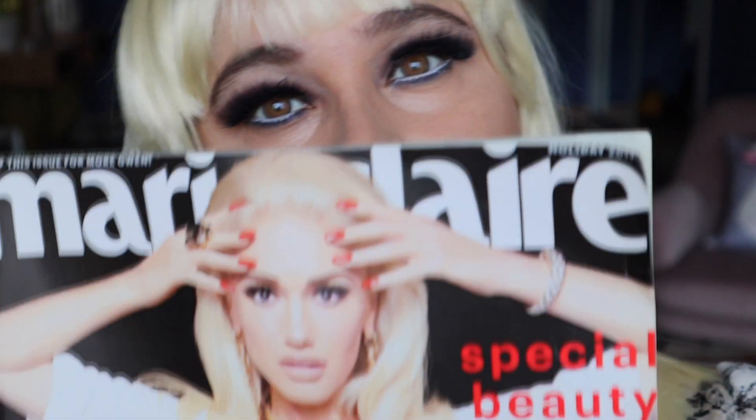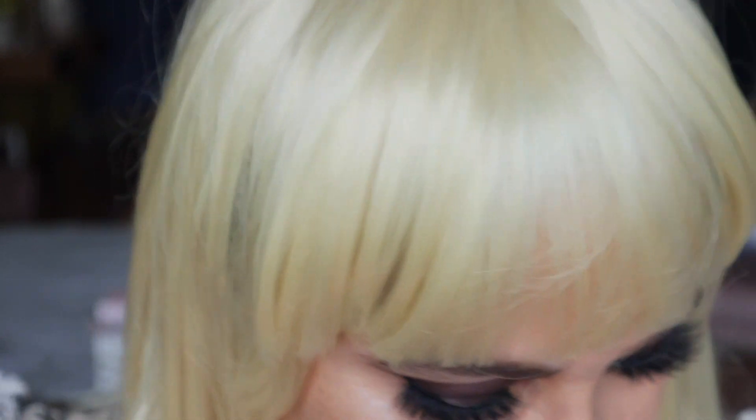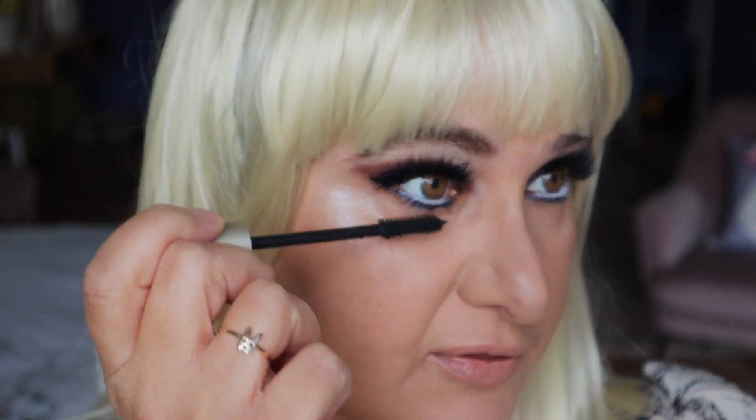And guys, here it is — the completed inspired-by Gwen Stefani look from circa 2017! Do I look anything like this? Of course I don't, but it was an inspiration. Zoom in closer. This is the wig I got. Oh — I forgot to do the lower lashes with mascara! Let's do that — can't forget the lower lash line.